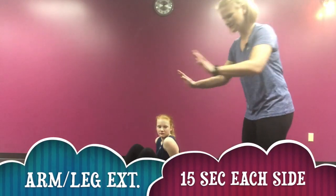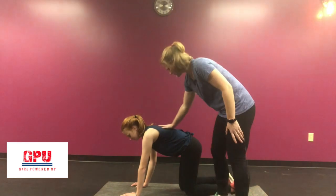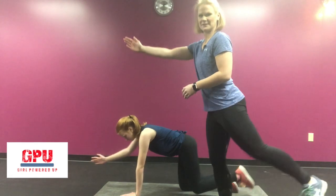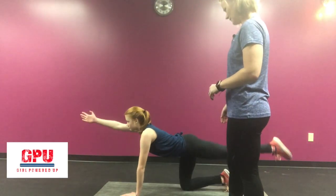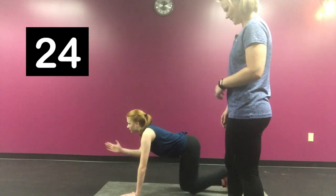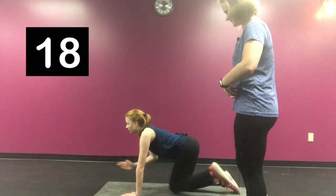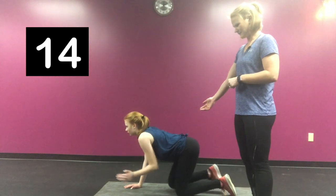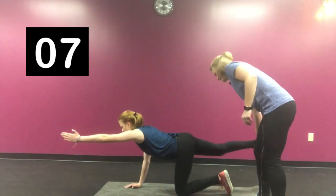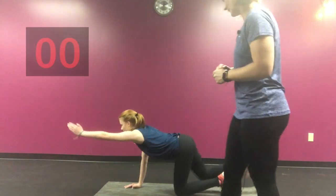We're going to stay down on the floor for the next exercise — flip over to your hands and your knees. You're going to do some arm and leg extensions. You want your back nice and flat, and you're going to take your opposite arm and opposite leg and reach. This is a total body workout right here. Do 15 seconds on each side, keeping that core nice and tight — don't let it fall. Switch to the other side, 15 seconds each. You'll notice one side may be a little weaker, and that's normal. Kick back, squeeze your glutes, keep your abs tight, and reach.